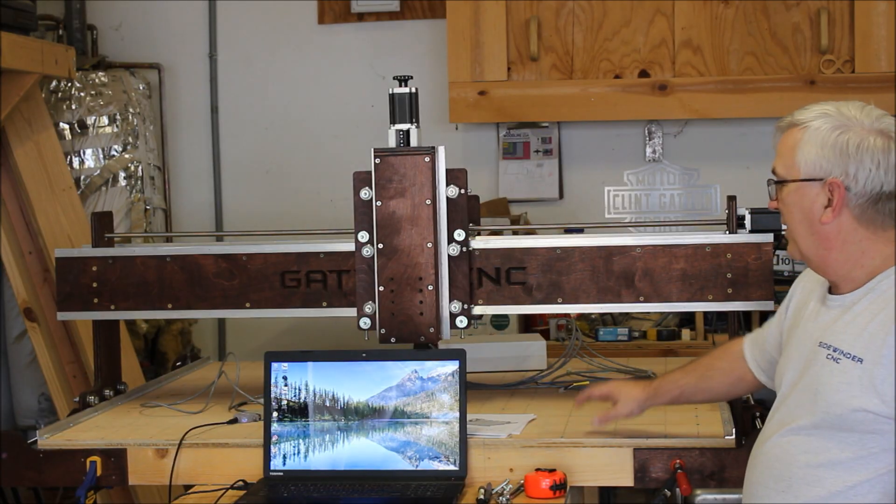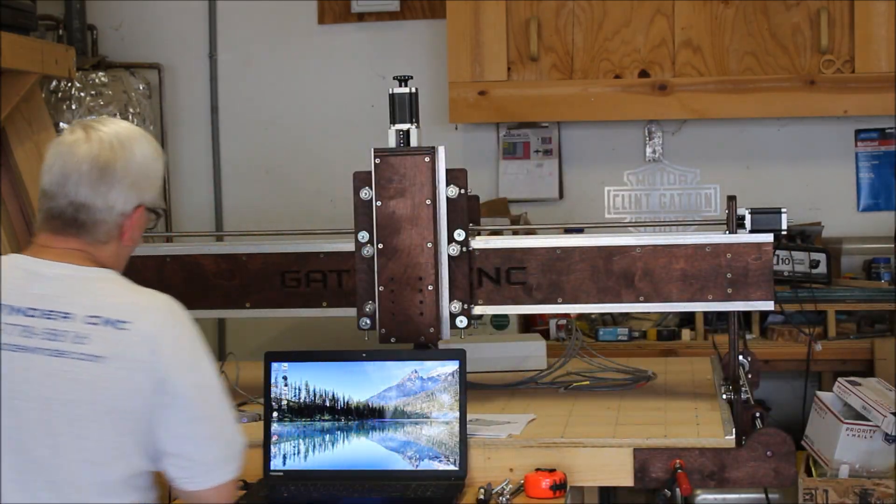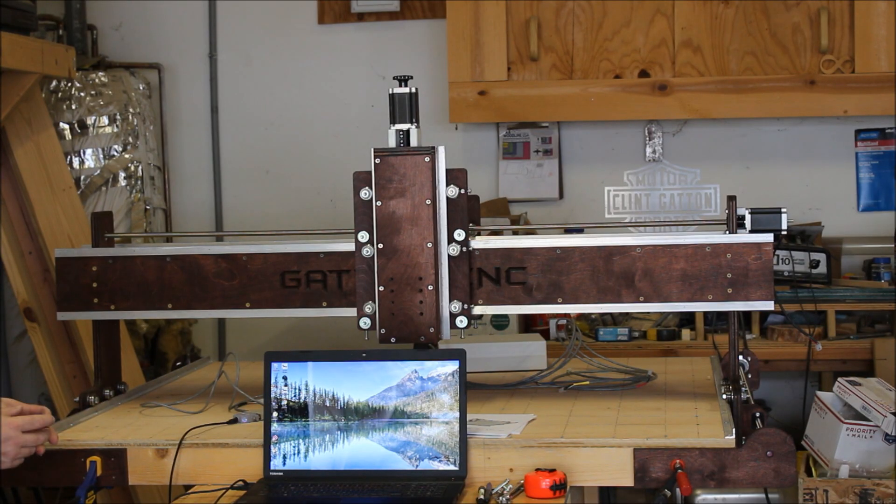I've got all the lead screws put in. One important thing to remember: when putting your lead screws in, you put the coupling on the lead screw, run it through, then loosen the set screws on the coupling, slide the motor in, and bolt the motor to the mount - but don't forget to tighten those little set screws back on the coupling. Otherwise when you go to fire it up it won't move, because the motor is spinning but it's not grabbing the coupling.